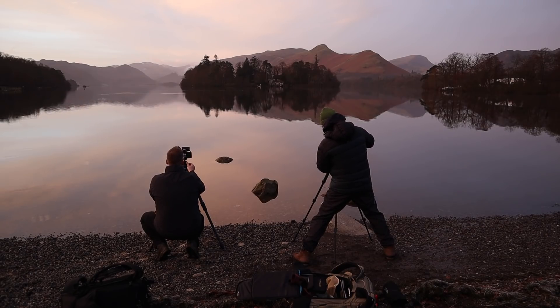Good morning and this is Derwent Water. I'm actually on the beach at Crow Park, which is a very popular spot with photographers, but weirdly I've never actually shot here myself.